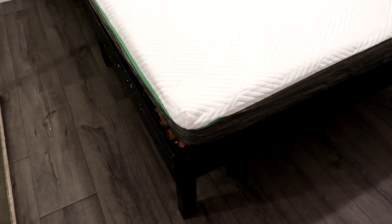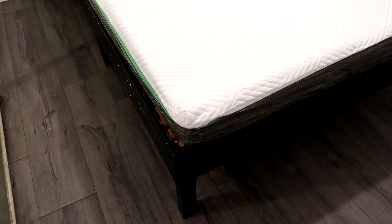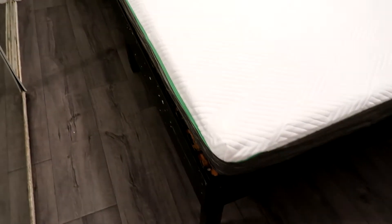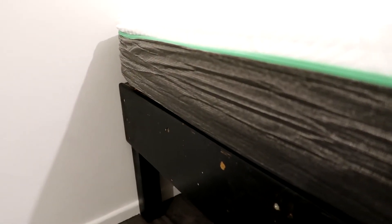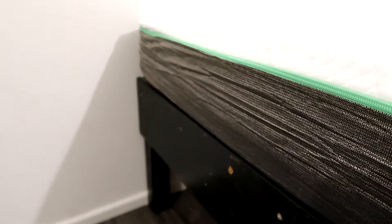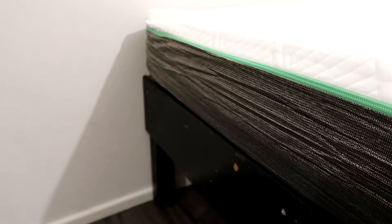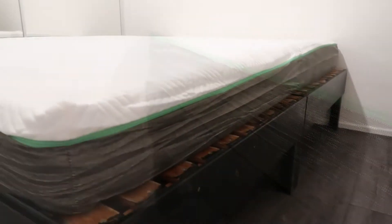We have finally managed to get all of the packaging off — it was a little bit tricky but we managed it, it's very well glued together. It looks fantastic, really clean and fresh. I like the green that runs around the edge, which is actually a zip, and then the grey — it looks quite smart. You're not going to see the mattress once you put your fitted sheet on, but as a whole it does look smart and you can see it is starting to rise and you can hear it rising.